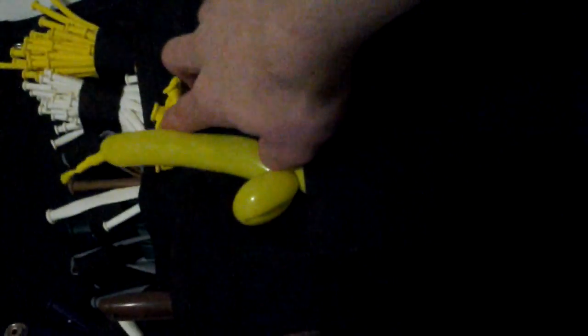These I use for making bumblebees — they might be body balloons. Basically they're called 321's, which are 3 inches in diameter and 21 inches long. When fully inflated I use those for like the fishing reel on a fishing rod, bumblebees, and a variety of different things. This is just a little sword I tried making out of 160's — I'll throw that out.